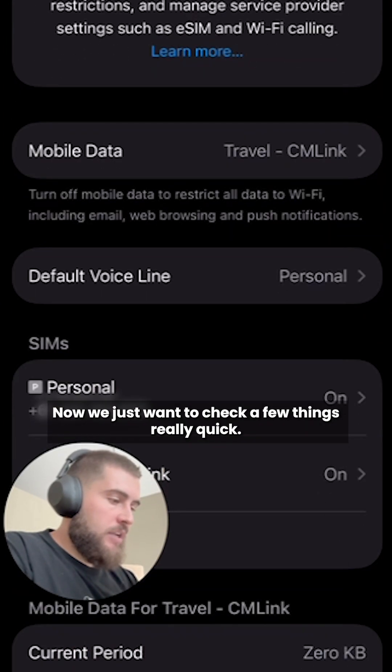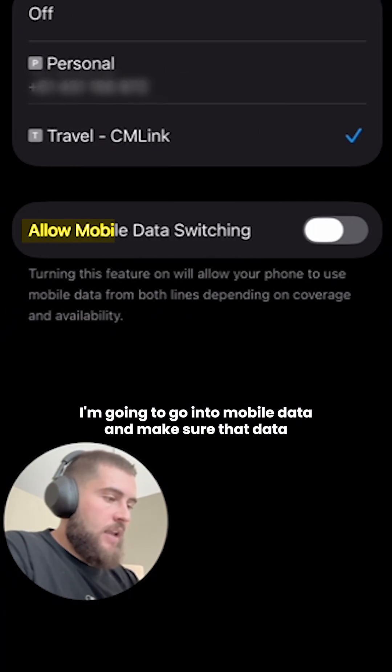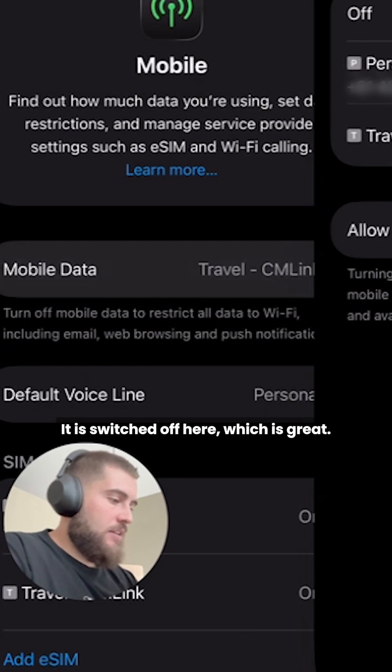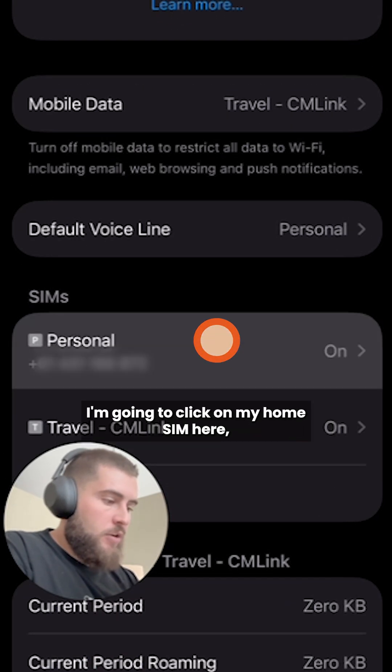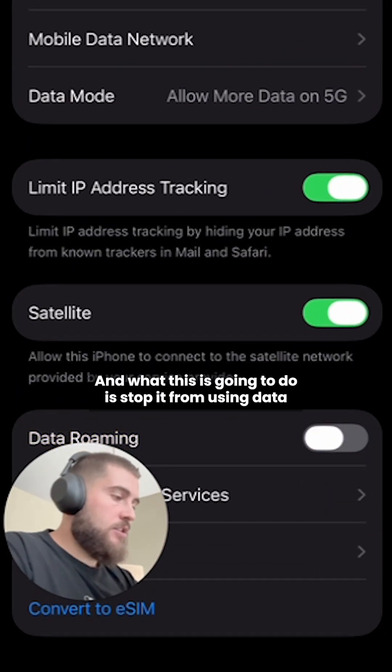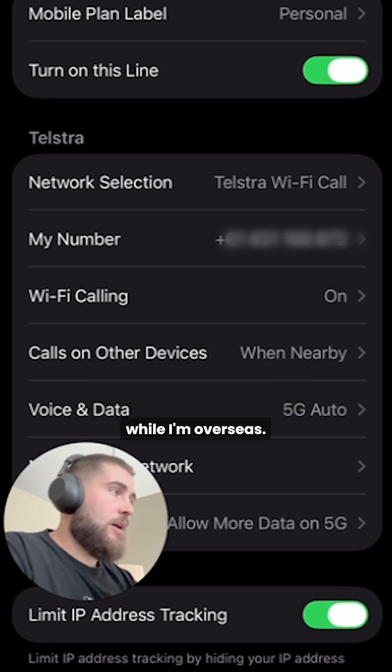Now we just want to check a few things really quick. I'm going to go into mobile data and make sure that data switching is turned off — it is switched off here, which is great. I'm going to click on my home SIM and just make sure that data roaming is turned off, which is going to stop it from using data while I'm overseas.